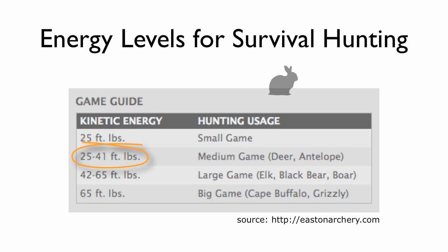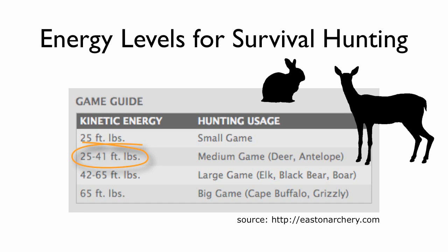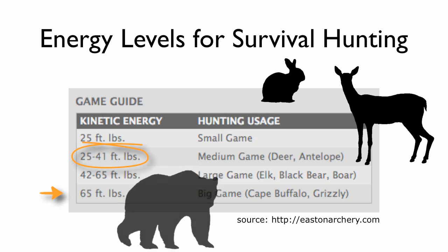We're going to concentrate on this kinetic energy range — 25 to 41 foot-pounds — which is the most reasonable range for survival hunting. But note that for the largest game, only 65 foot-pounds is needed.